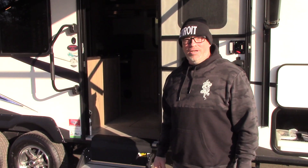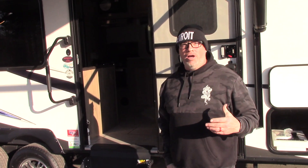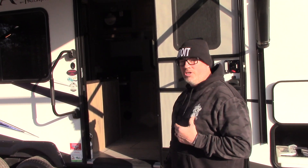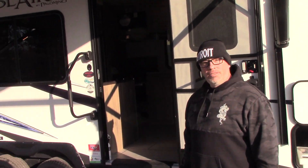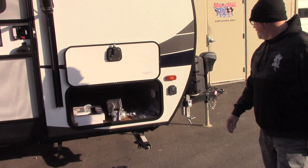Hey guys, how you doing? I'm Chris Rode from National RV Detroit. Going to do a quick walk-around for this Palomino Solaire by Forest River, 2020 202 RB. All right, you guys ready to get started? I usually like to start in the front — makes things a little easier.